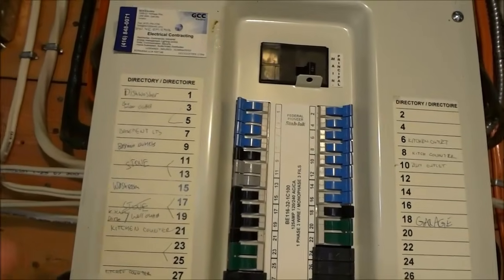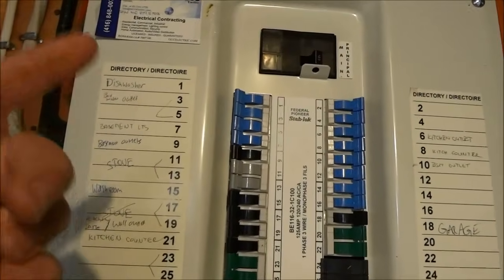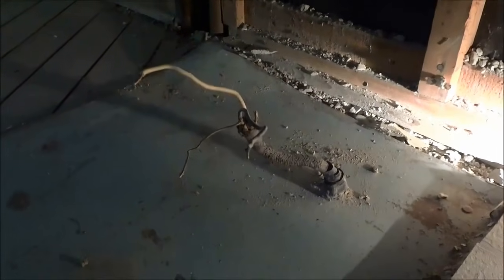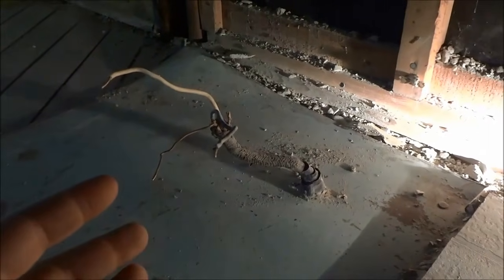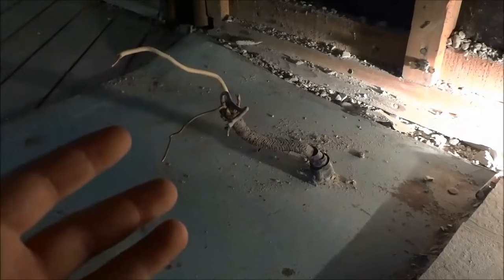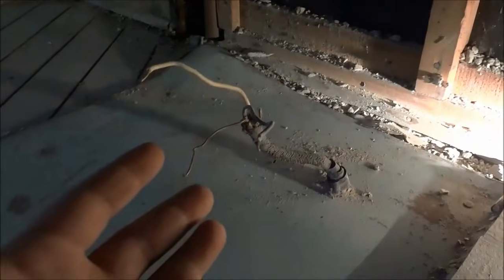Alright, so we are going to start by turning the power off to those wires. Now that there is no power going to these wires, we can safely and comfortably cap them off. I want to apologize about the poor lighting — I'm in the middle of doing a renovation and there aren't any lights in this room just yet, so I'm just using this flashlight to sort of light the area.